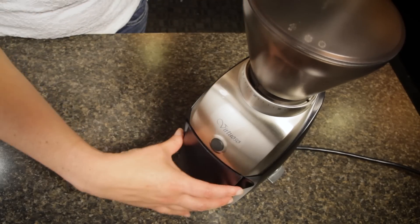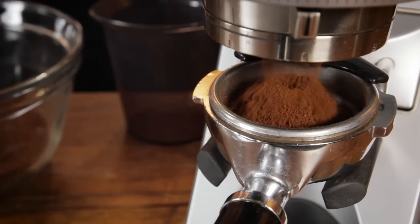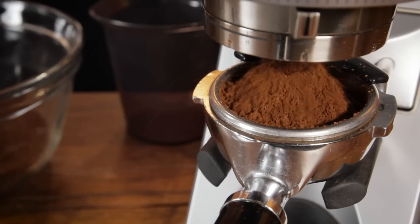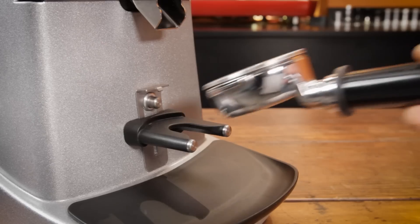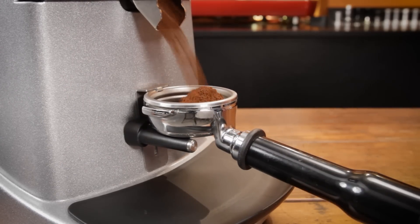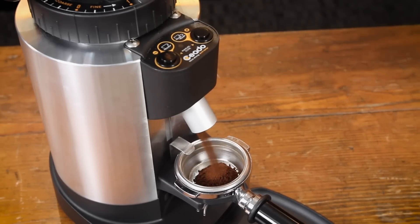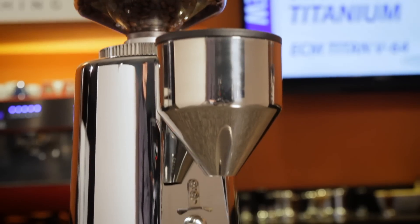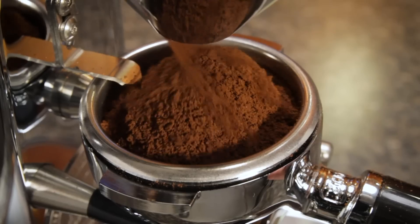The next consideration is where the grinds go after grinding. With brew grinders, there's a collection bin of some kind. Espresso grinders are usually set up to grind directly into a portafilter. On multipurpose grinders, you may be able to grind into a bin and a portafilter. Many espresso grinders have a portafilter-activated switch which can start and stop grinding, and some have a way of holding the portafilter in place for hands-free grinding. Ground coffee is delivered by a chute, or some have a dosing funnel where coffee grinds into the funnel, where it's broken up and directed into the portafilter.